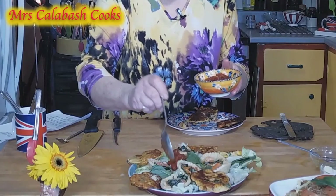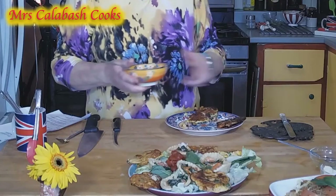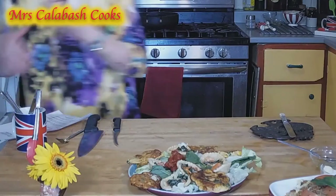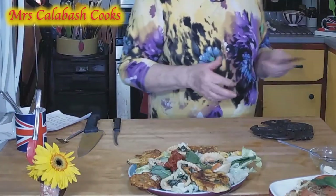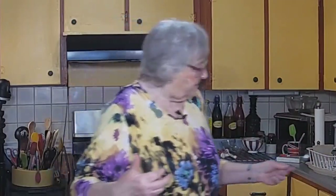And that is a nice summery, spring, summery meal. It's not too heavy. I like to eat something like this for lunch — it doesn't weigh me down for the rest of the afternoon. But before I go, I'd like to say thank you to Kelly at Hair Crew. I went and had a haircut this morning and she made me feel human again. So thanks, Kelly. And please go on to Mrs. Calabash Cooks on Facebook and like and share with a friend.